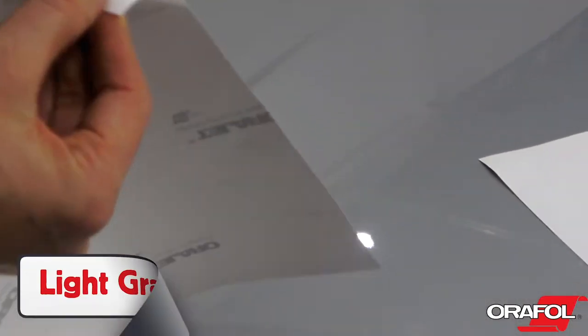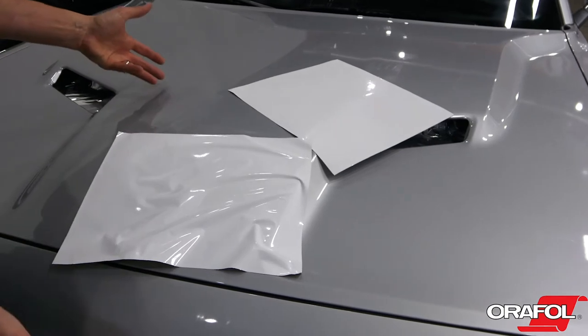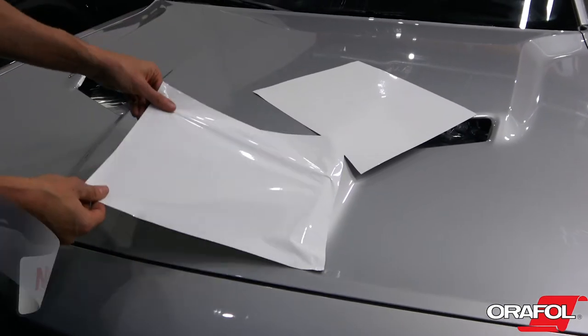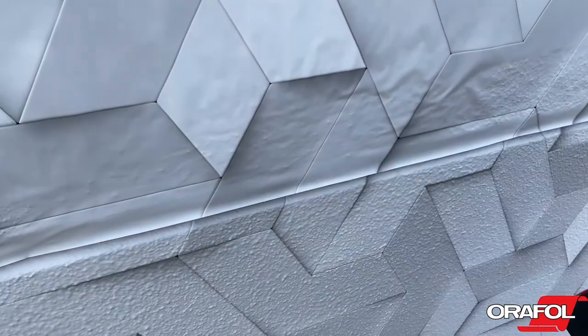The adhesive has a light gray color and is permanent solvent. It does not have an air egress or repositionable feature, since it is generally being applied to objects with low surface energy. If a panel has to be picked back up and reapplied during install, the self-healing properties are very high.